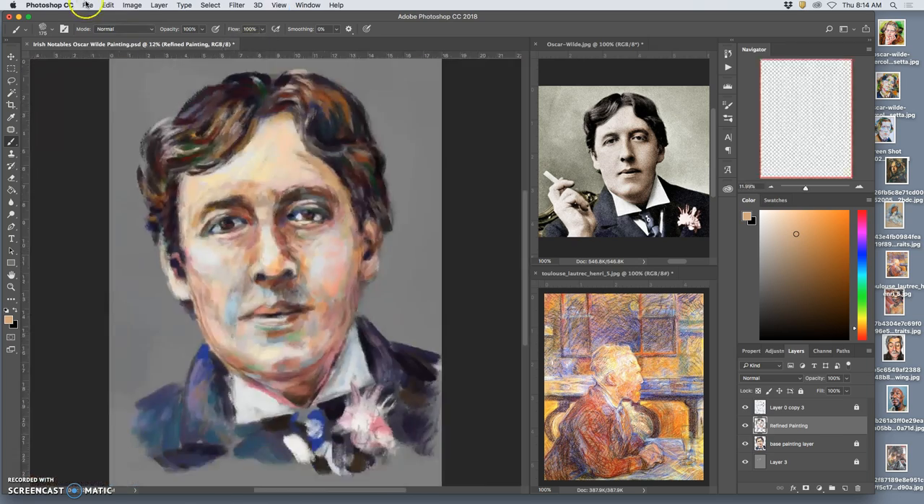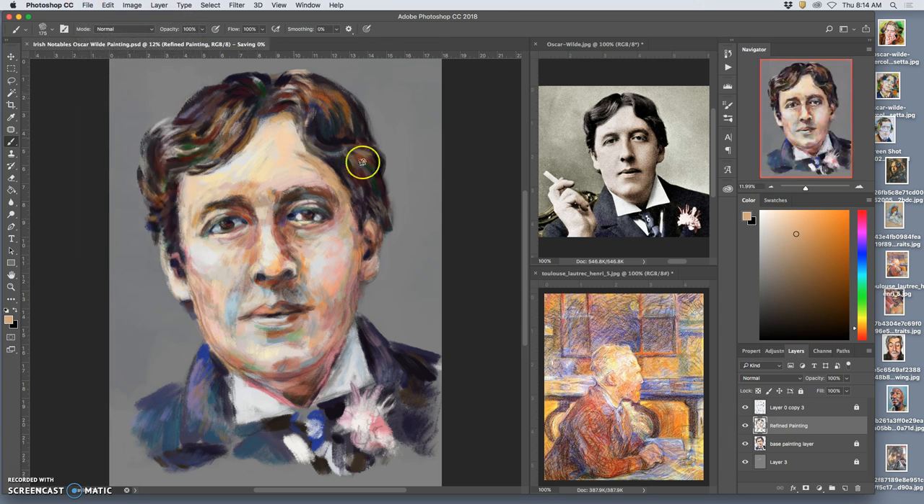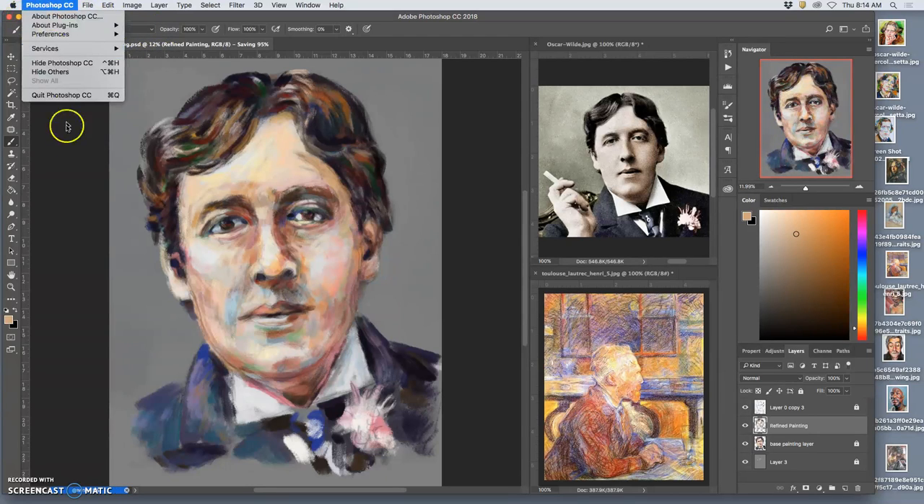I'm going to save and reset Photoshop, and maybe give myself a new brush for the final touch-ups, the final pass. There's still probably quite a bit to do, and then of course I have to add a background. But I'm in the end stages now, which is where I want to be.